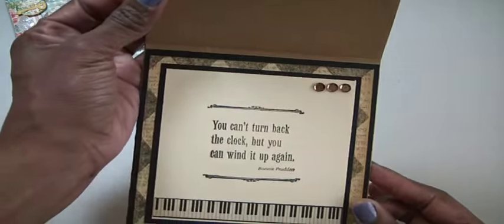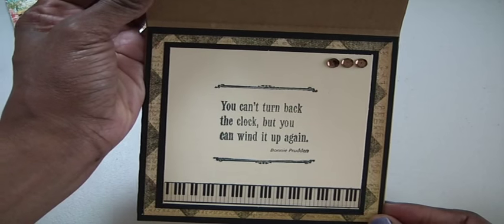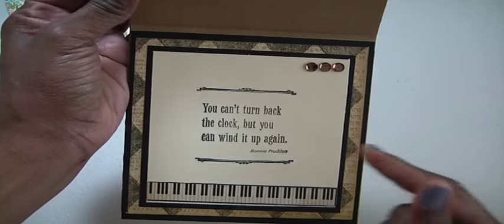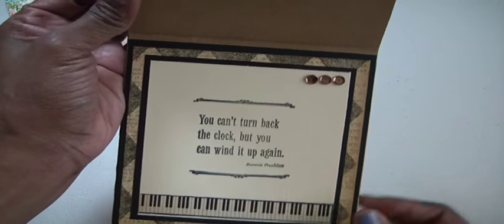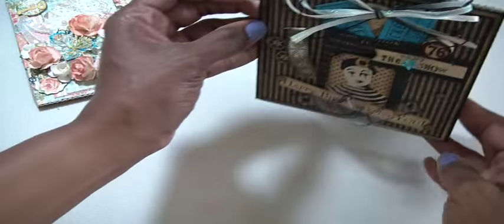On the inside I'm using another piece of the cutout of piano keys, and I'm using a stamp set I recently purchased from a destash. It says 'You can't turn back the clock but you can wind it up again' — that's from Bonnie Pruden. So fun! And then three little sequins there. Okay, so that's his card.